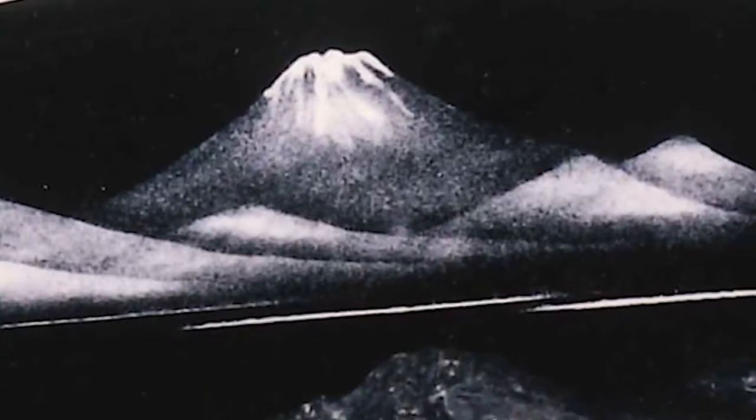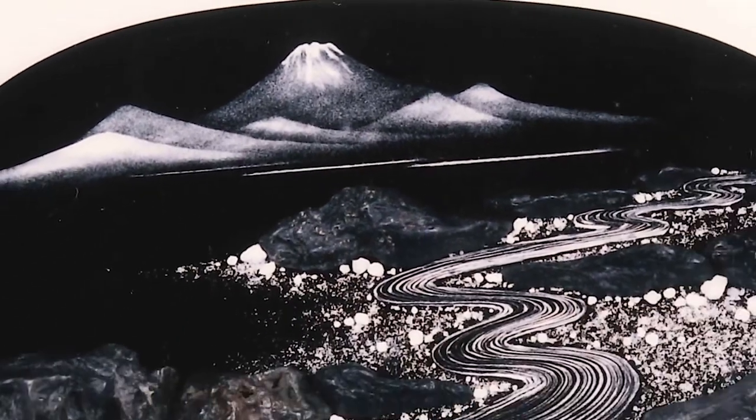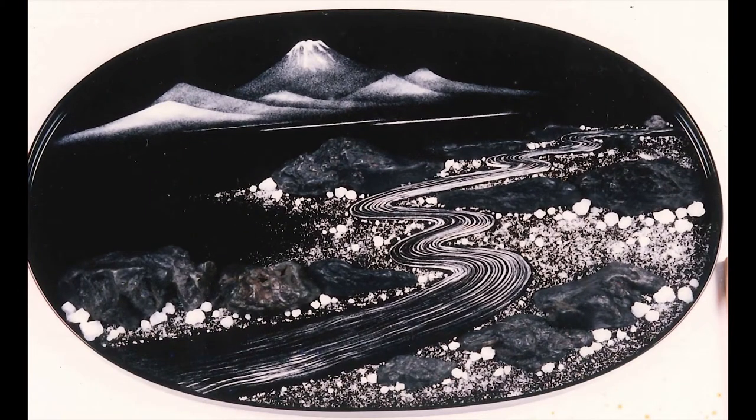Bonseki is the art of portraying scenery by the arrangement of white sand, pebbles, and rocks shaped like miniature mountains on a black lacquer tray.